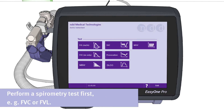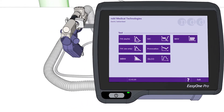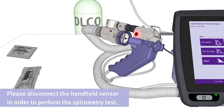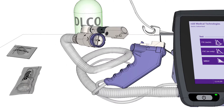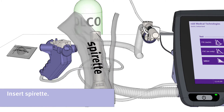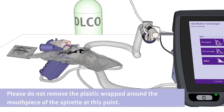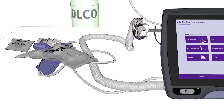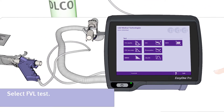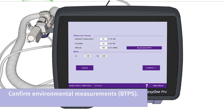To start the examination of the patient, perform a spirometry test first, for example an FVC or FVL test. In this case, we show an FVL test. Please disconnect the handheld sensor in order to perform the spirometry test. Now insert the spirette. Please do not remove the plastic wrapped around the mouthpiece of the spirette at this point. Now select the FVL test by pressing the corresponding button. Please confirm the environmental measurements.